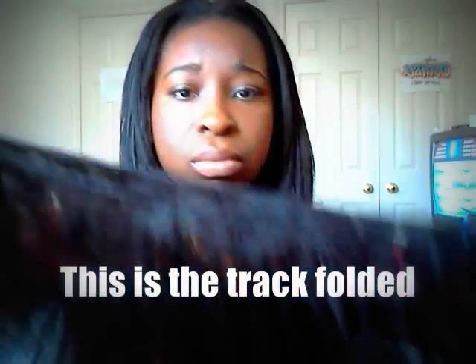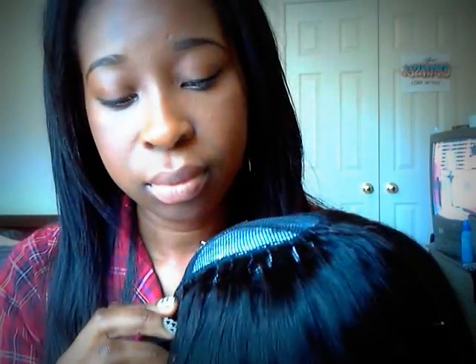Hey guys, I'm back. I got up to here. I have a decent amount left of the 10 inch. This part is folded. I decided that I'm going to do like an invisible part type thing with it, and just lay tracks going like that. I'm just going to glue it because it's quicker.